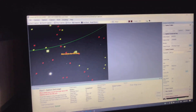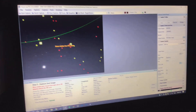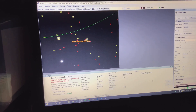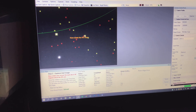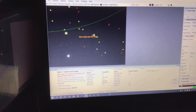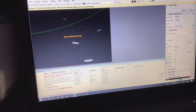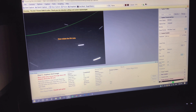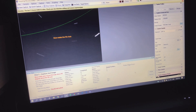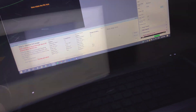I use the SharpCap polar alignment feature, and it works really well for me. I've been able to get really good polar alignment with this, so it's telling me to rotate the right ascension axis 90 degrees.